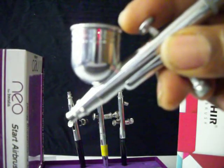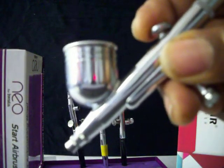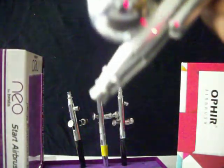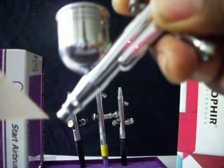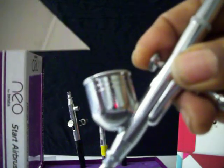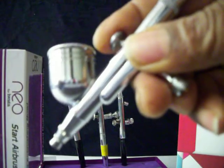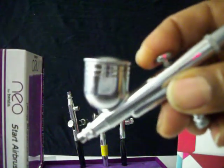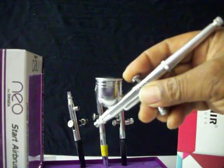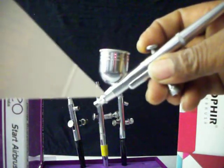When you press down on this button it's dual action. Dual action means there are two actions: you press down to get the air flowing, and you pull back to make the paint from this cup come out the front. When you press down, air comes out the front. The paint in this cup comes out the front of the airbrush when you pull back. The further you pull back, the larger a line you get when spraying. So go down for air and pull back a little for a fine line, or pull all the way back for a large spray.